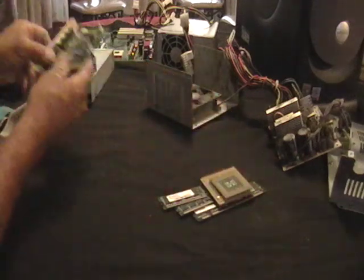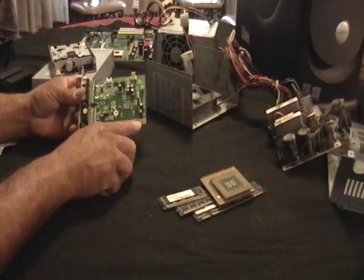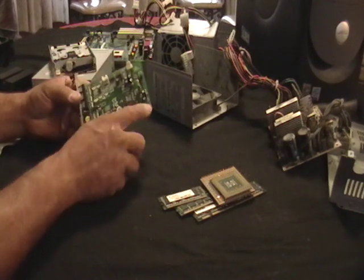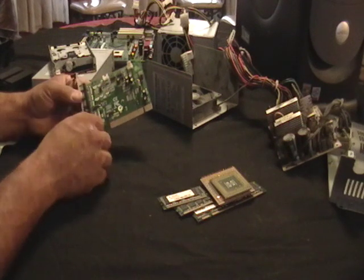These are one of the boards that came with the computer. Again, all gold — see all that gold there? Cut the piece out and sell the piece with your scrap metal.